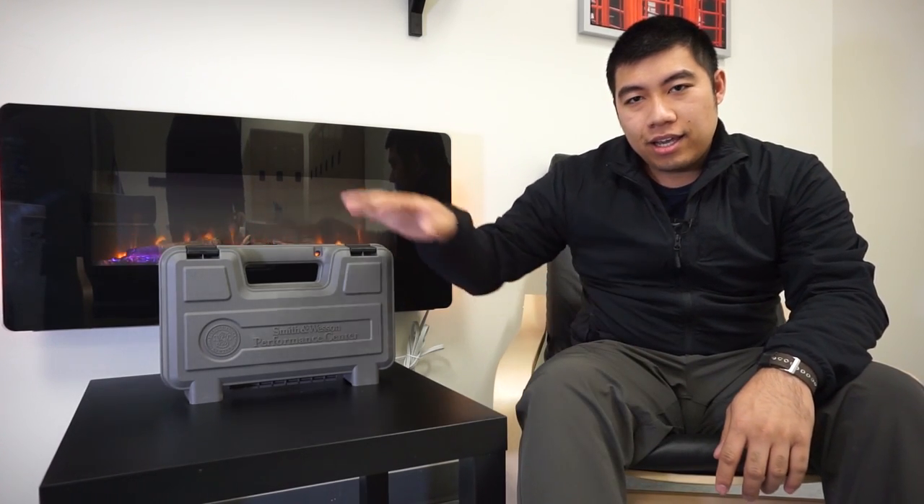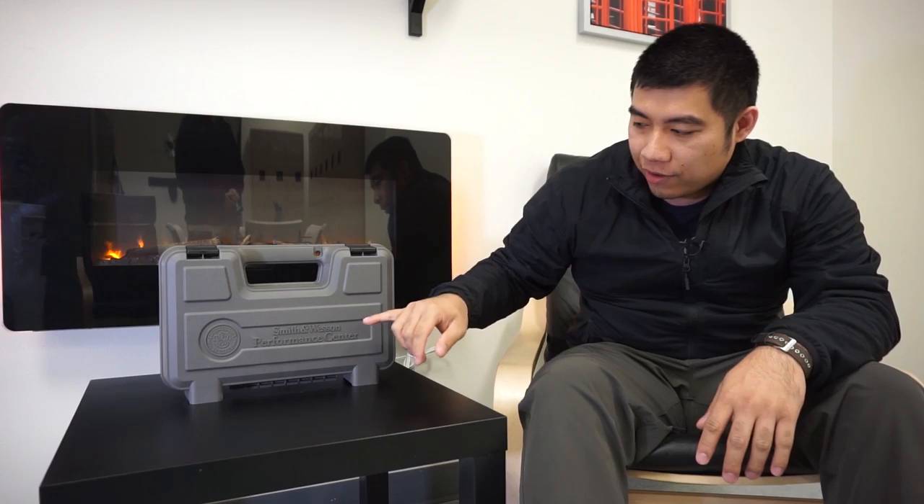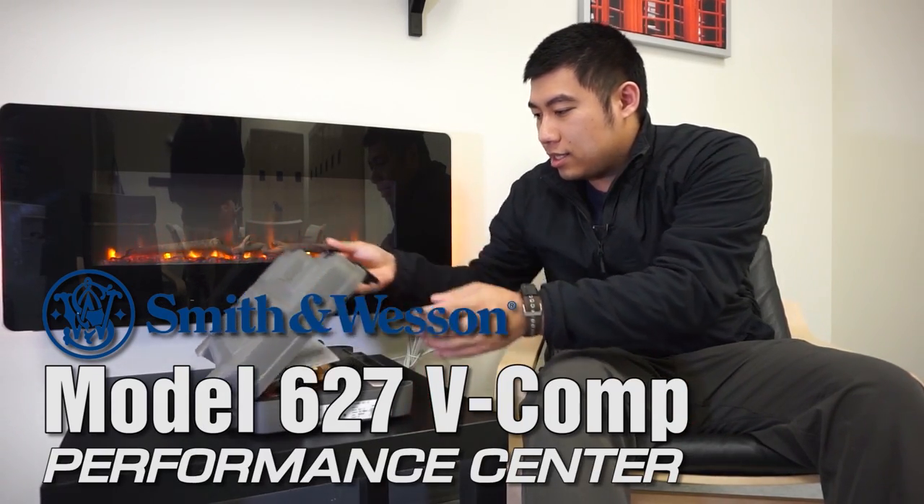All right, so today I have another fireside chat for you and today we have something a little bit more special out of the ordinary. We have a Smith & Wesson Performance Center. Let's open this up and see what we got today.